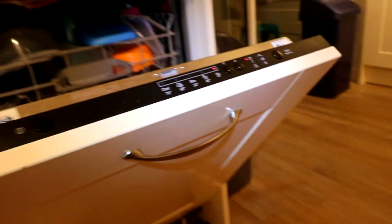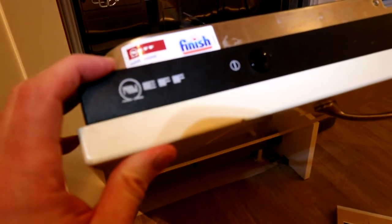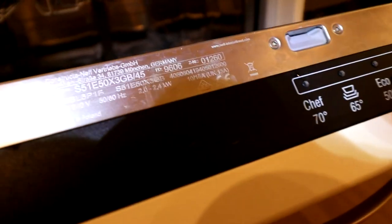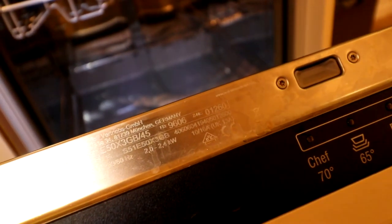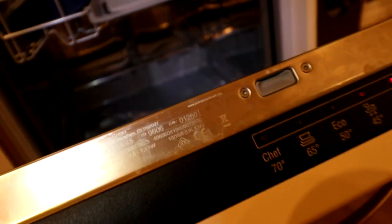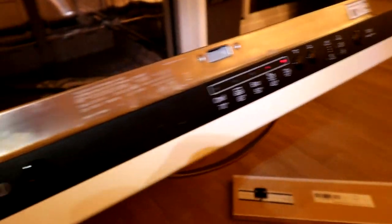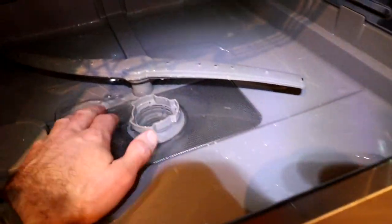Quick video here to show — I was alerted to a lot of beeping on the dishwasher. This one's a Neff, model S51 E50X 3GB. It wasn't an expensive one, it's an integrated built-in one. It was beeping madly, so I wondered what was going on — it wasn't pumping the water away.